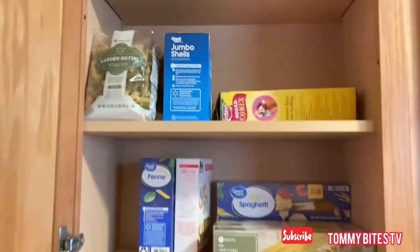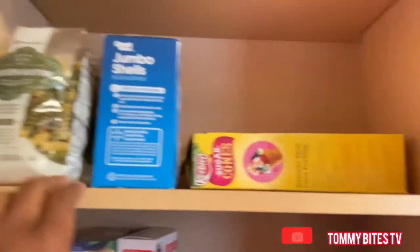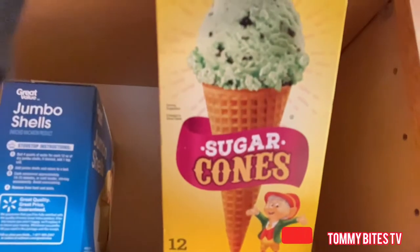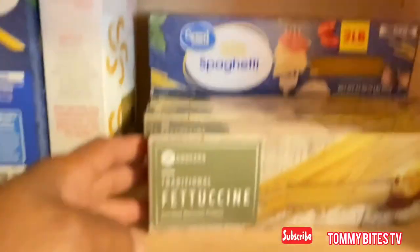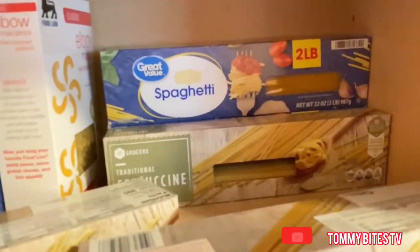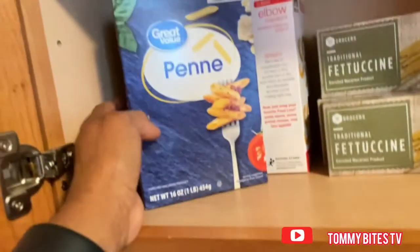So right here this is where I keep my pastas, my spaghetti sauce, my noodles, all that stuff. I am running low on spaghetti but not fettuccine. I am also running low on the elbow noodles and the penne noodles as well.